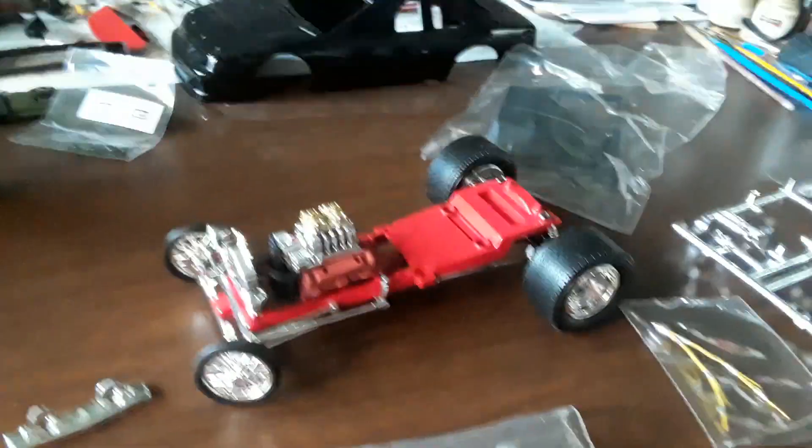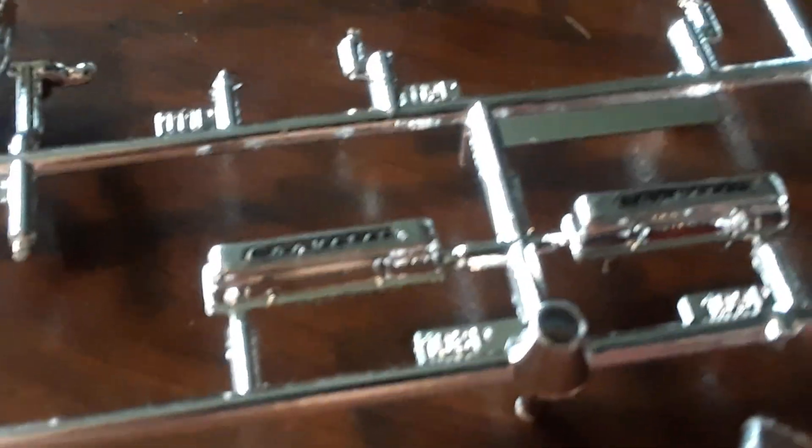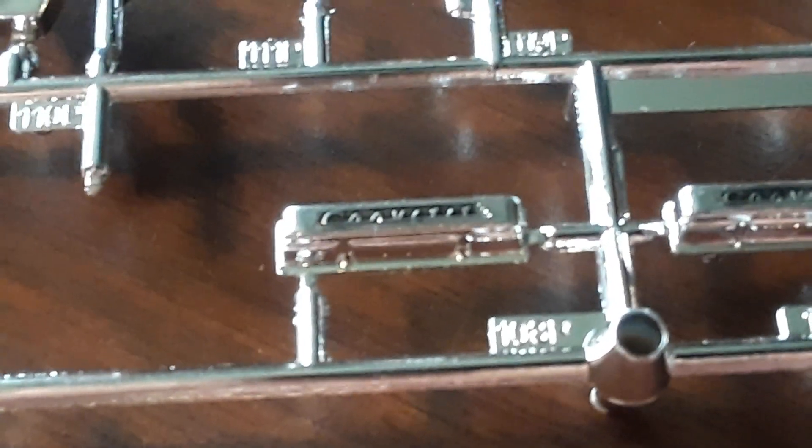I wanted to show you something — I don't know if it's somebody's idea of a joke but I'm kind of chuckling over it. This is a '25 Ford T-Bucket, right — Ford. I wonder if this was somebody's Chevy idea of a joke, but doesn't that say Corvette on the valve covers, guys? Yes — Corvette. So it looks like it's got a Chevy Corvette engine in it. In a Ford. Sorry Ford guys, wah wah wah.